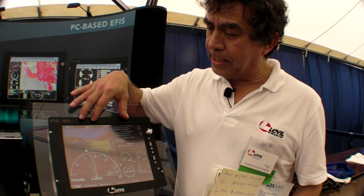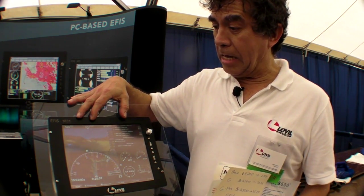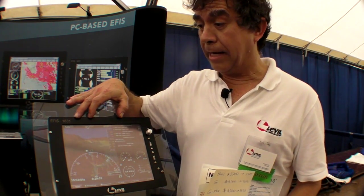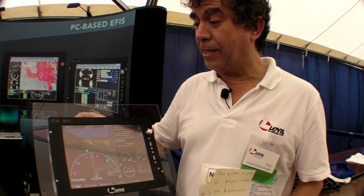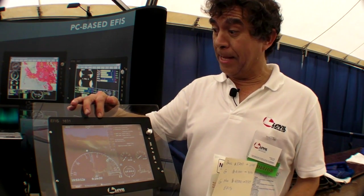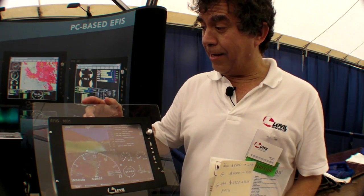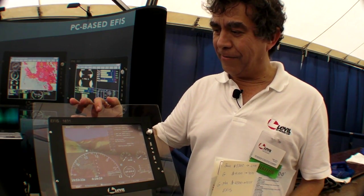The cost for the basic system is around $3,500 and with everything, all the bells and whistles, it'll go for almost $4,000. It's the most inexpensive way to do your glass cockpit in your airplane, and it works very nicely for the kit builder, the experimental aircraft enthusiast that wants to play with the airplane.